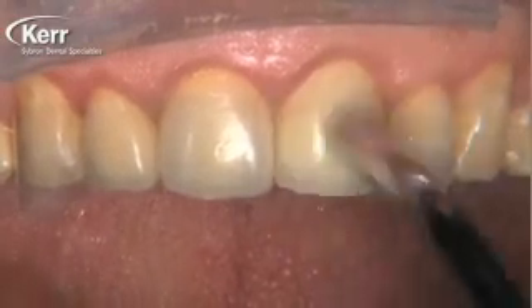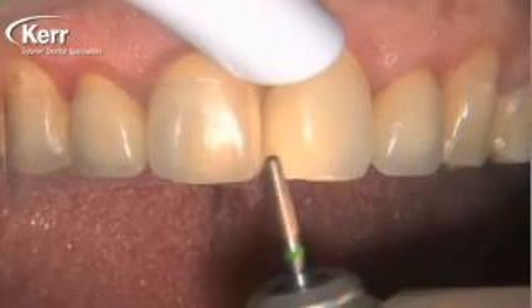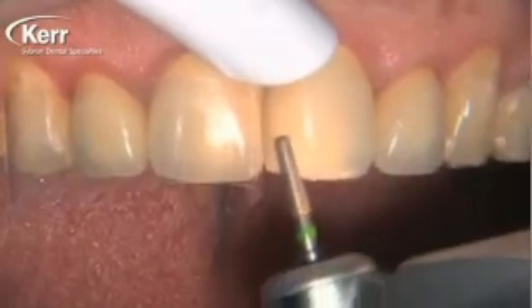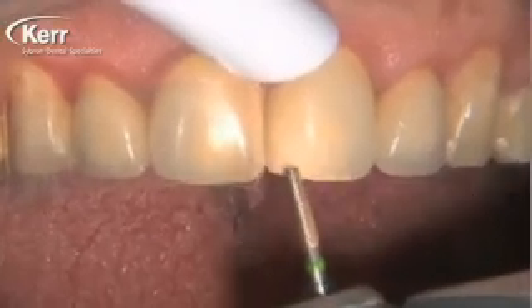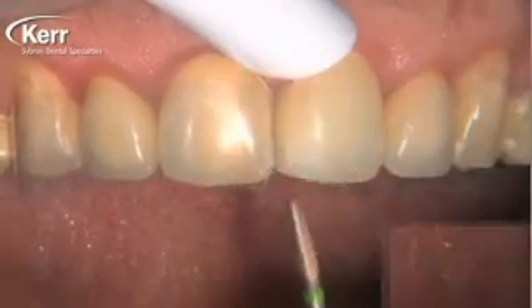The crown on tooth number nine has chipped — the mesial incisal angle has fractured, some of the porcelain has come off. This is always a tricky one: should we replace the crown, should we repair it? This was only about two years ago and I felt like I owed the patient a repair attempt before we replaced it.